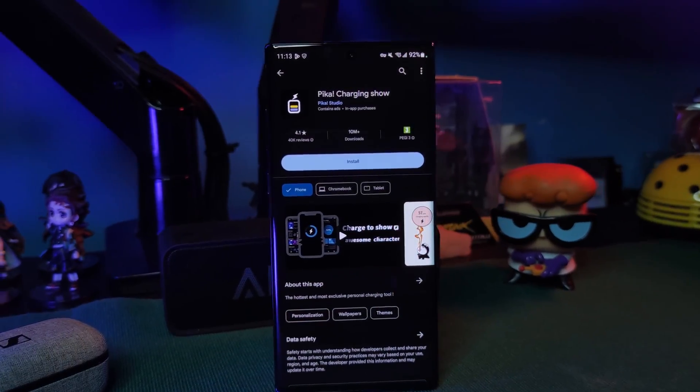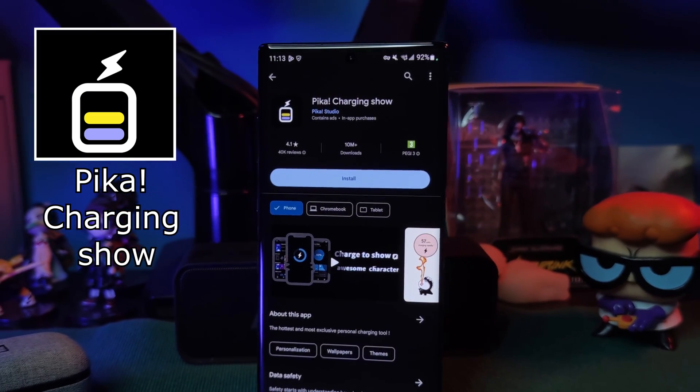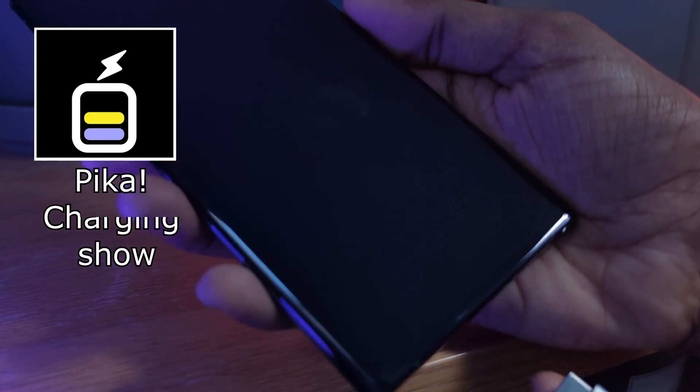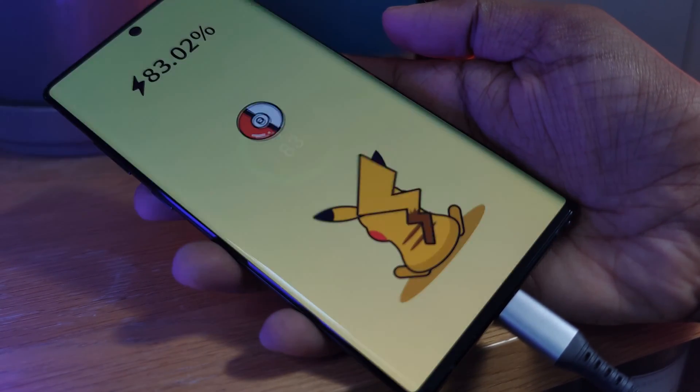Now in order to get this working on your devices, we need to head over to the Play Store and download the app Pika Show. This is what we're going to use to play our custom video files every time we plug in our devices.